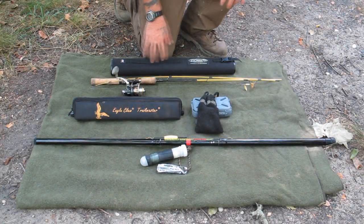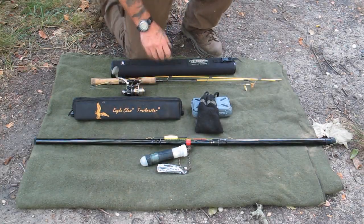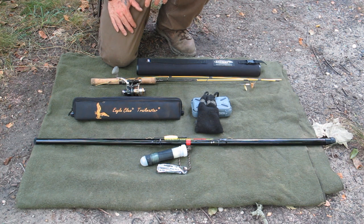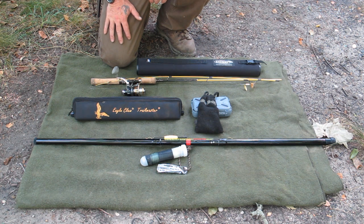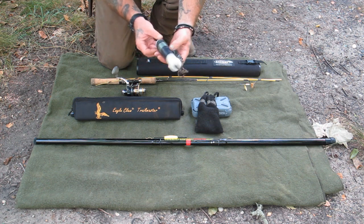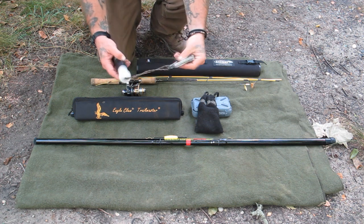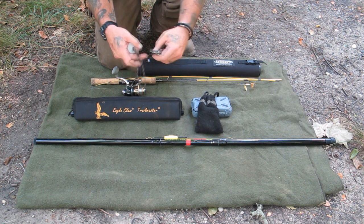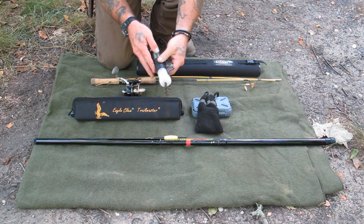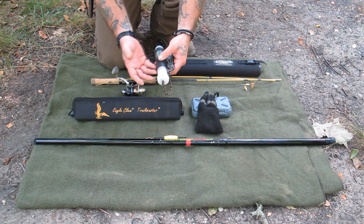I've got several different types of fishing systems laying on this blanket and they go from very cheap to semi cheap to pretty expensive. I recommend that you buy the best quality fishing rod you can afford. The first thing I wanted to show you was the pocket fishing kit. I've got a Skeletool by Leatherman attached to the lanyard so that I have a pair of pliers and a knife with me all the time when I'm fishing. I can shove this whole thing in a cargo pocket.